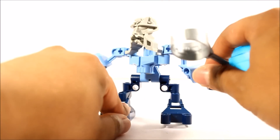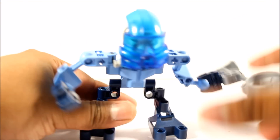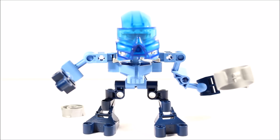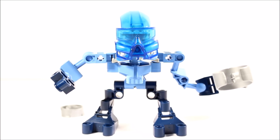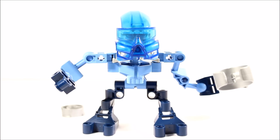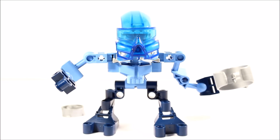Her Kau-Kau Kanohi fell out, but let's put it back in. So as we know, this is known as the Kau-Kau Kanohi, quite typically worn by Gali and Gali Nuva. It's interesting how she also has the same mask. The Kau-Kau Kanohi can allow the user to breathe underwater, and also has regeneration powers - as we know, Gali Nuva did heal Tahu Nuva from some sort of poison or control.